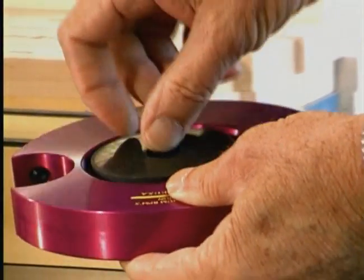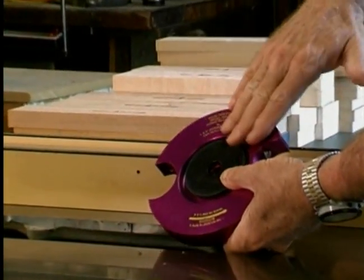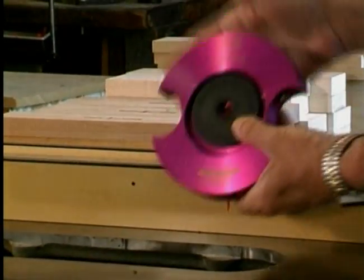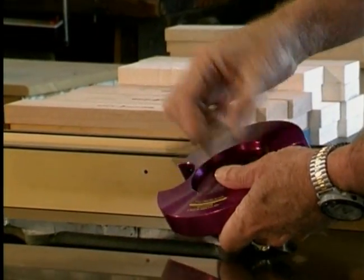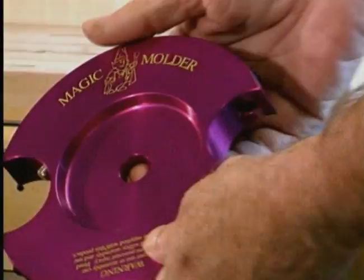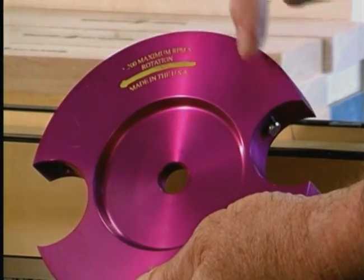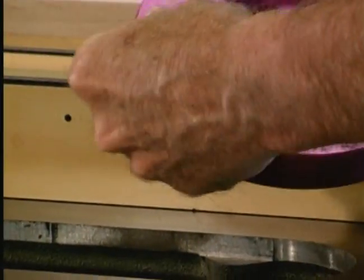A spacer is supplied with your Magic Molder and is used to fill the recess on either side to align the head in the same position as the saw blade. First, install the spacer on the arbor if needed. Some machines do not require the use of the spacer. Note the rotation arrow marked on the head and install the head to run in the same direction as the arrow.